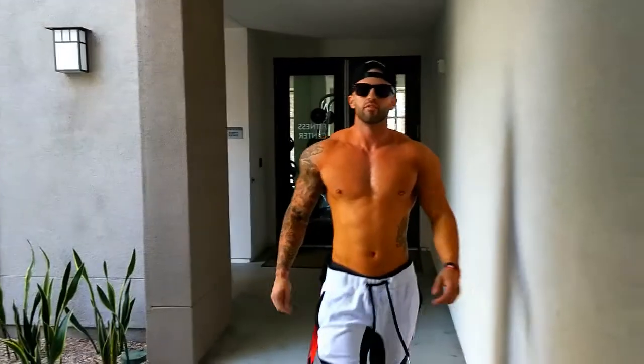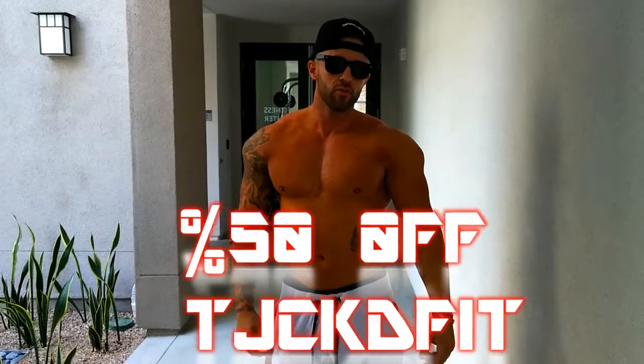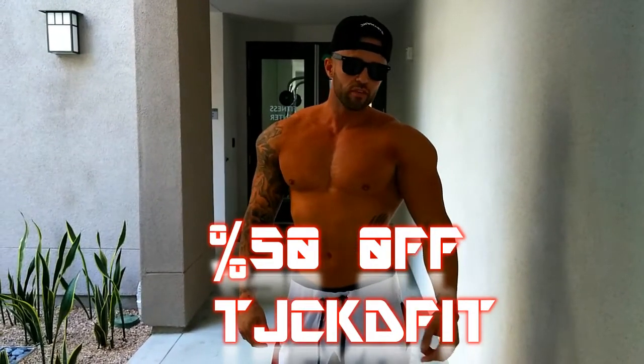Alright guys, that was RevLabs Lifting 101. You guys got to meet Coley Jalandros. We brought him out here so he could get a chance to share with you guys his workouts and what he's doing. Go follow him — I'll put his link so you guys can check him out on his Instagram. I hope you guys like what you've seen. Don't forget to use my coupon code TJAXFIT to get 50% off all your products. Until next time.